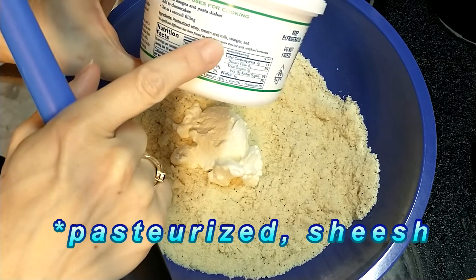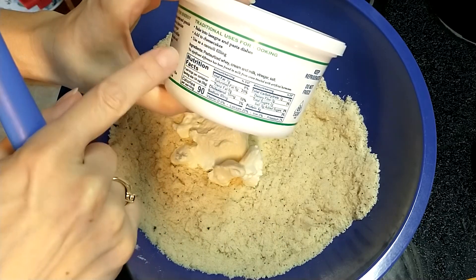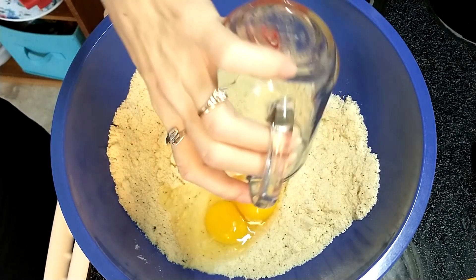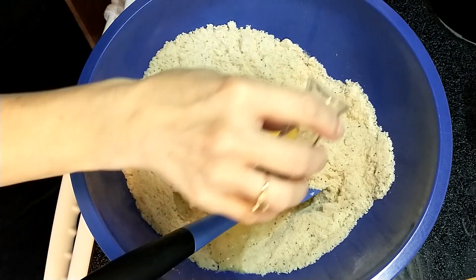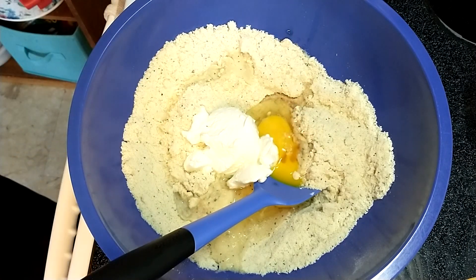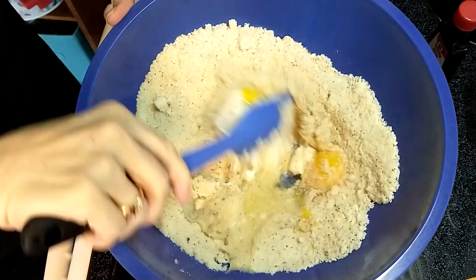The ingredients are pastured whey, cream, milk, vinegar, and salt. I love that it's very, very simple ingredients. Two eggs. Half teaspoon of lemon extract and half teaspoon of vanilla extract, because honestly I think vanilla extract goes in everything.